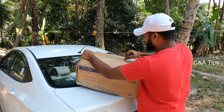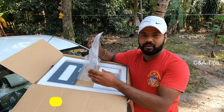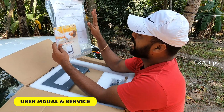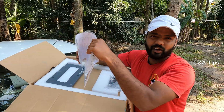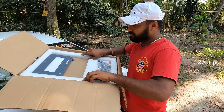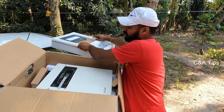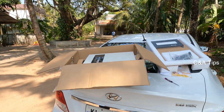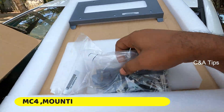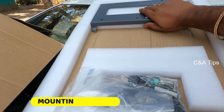Unboxing the inverter. We have to use the manual. This is the MC4 connector. We have to use the dual MPPT connector. We will use the wall mount.